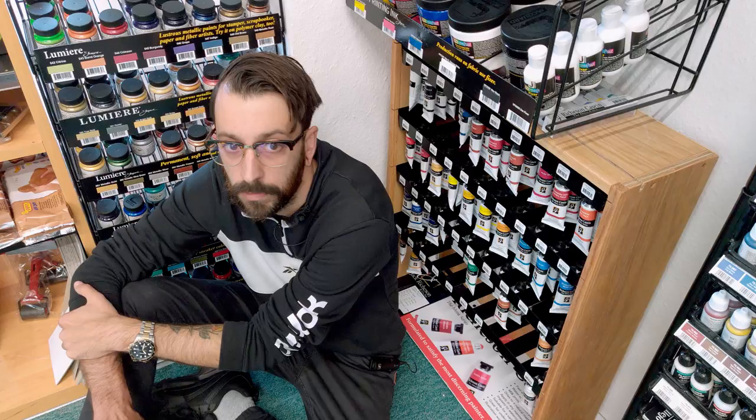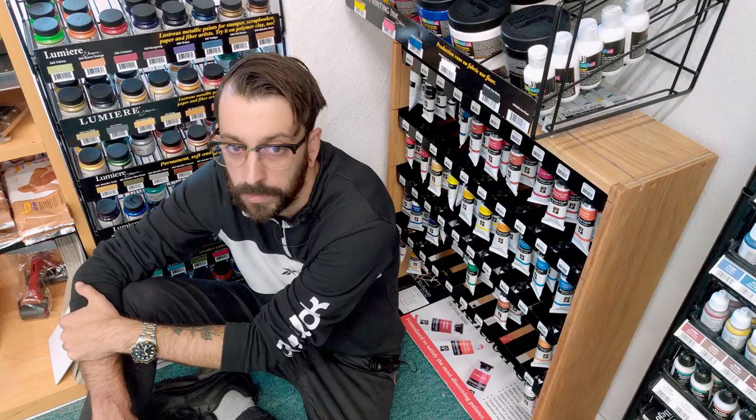The emulsion is available at Peters Art and we sell it in two different sizes: 110ml and also 473ml.